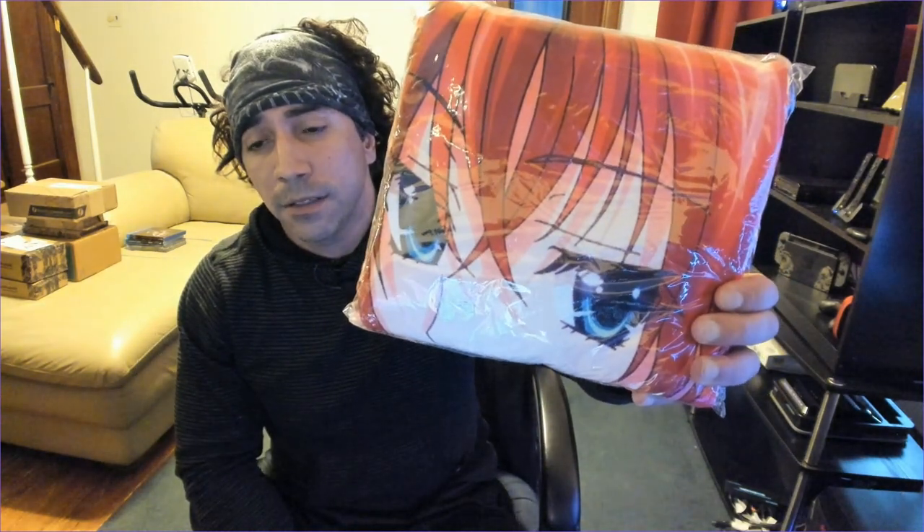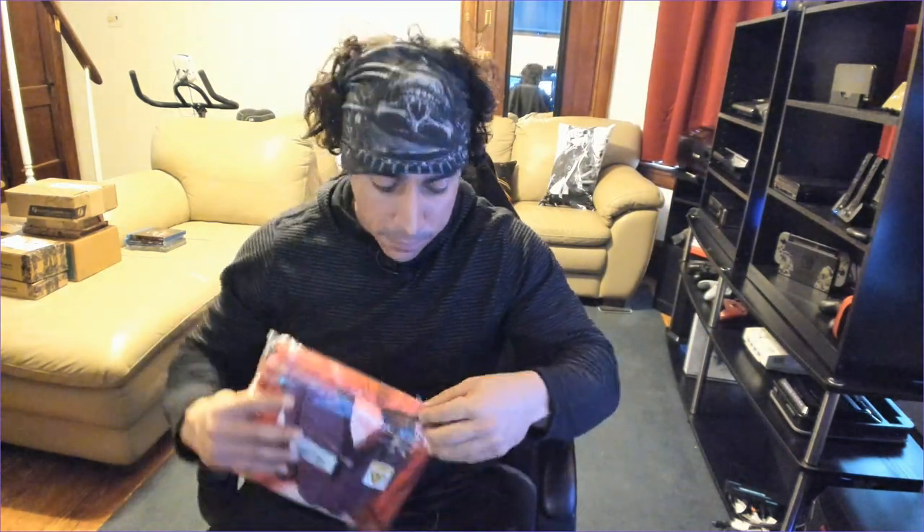All right, so I got a towel from High School DxD. I don't know what that is, but yeah, let's check it out. That's what you get. It's got this — looks like it just opened right up, so I don't have to cut it up or nothing. It feels really soft right away.